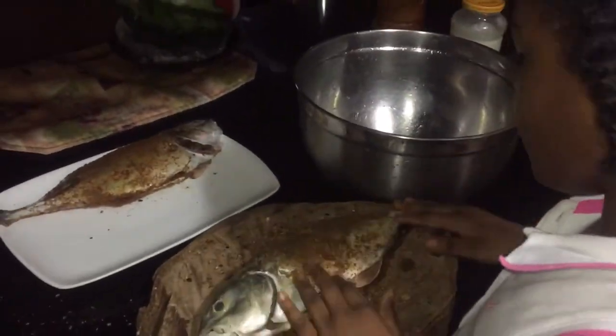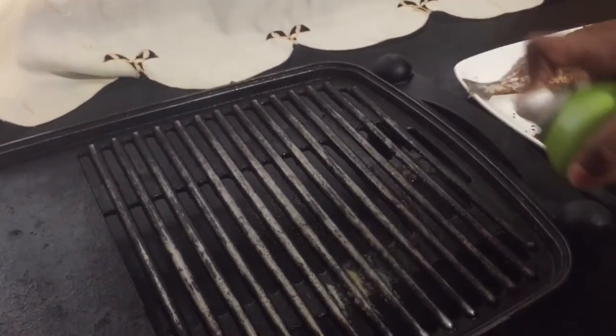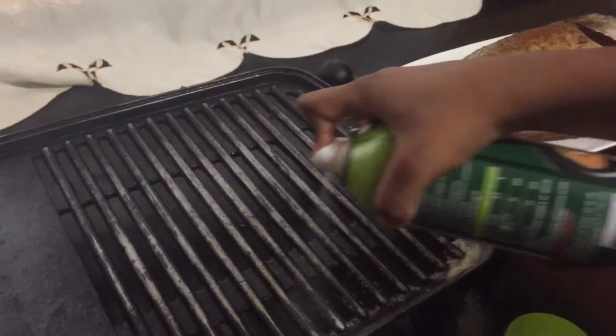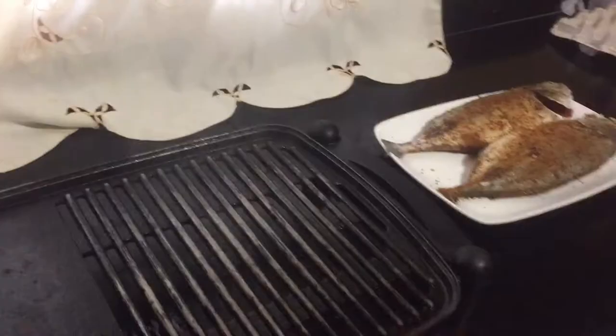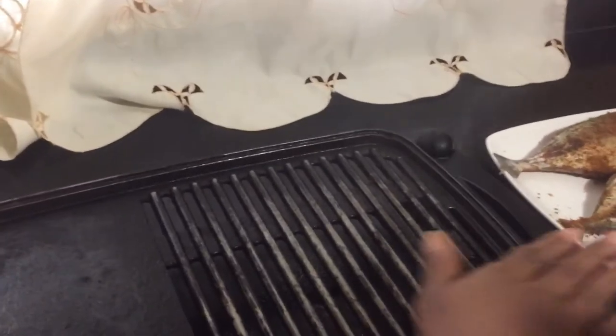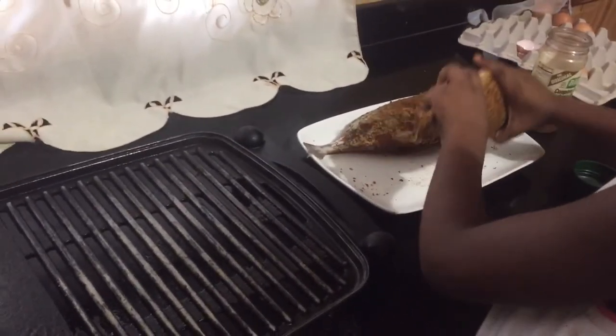She's coating the fish front and back with the Cajun seasoning, also opening the inside and placing some seasoning inside, making sure every area of the fish is totally covered. Now she's going to spray her grill — she is using olive oil nonstick spray — and once it is heated up, she had it at the highest setting.